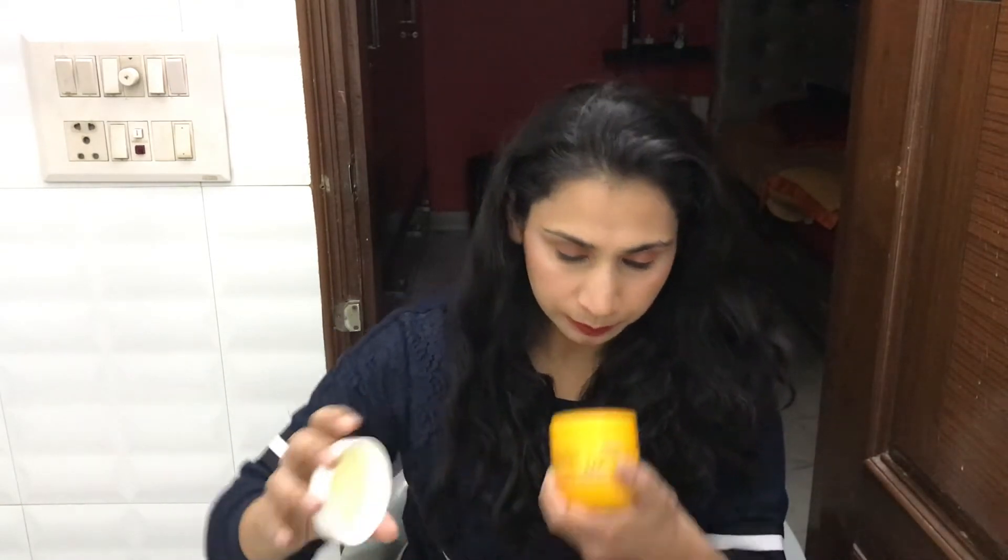Everyone knows that the Optum range is based on turmeric and saffron. I'll show you the texture of this product — it has a very mild fragrance and a gel-based texture. It's not quite lightweight but it absorbs very well. It's good to nourish and hydrate, and it gives your skin a very glowing look, which is great in winters when we need glowing skin.